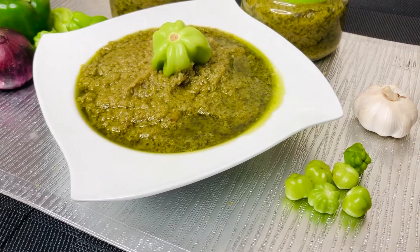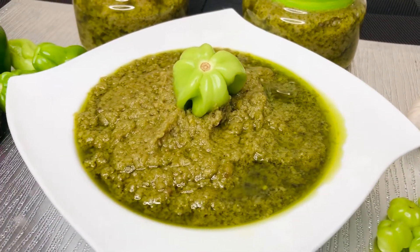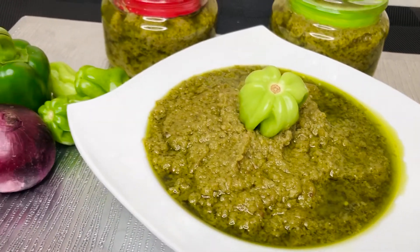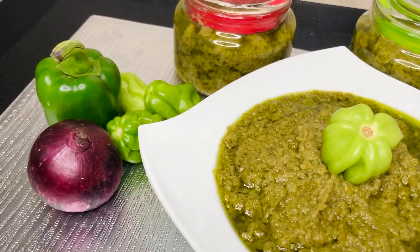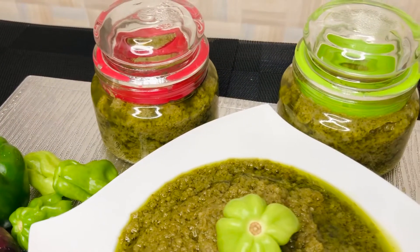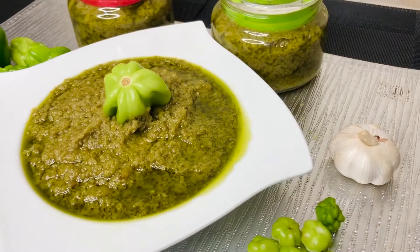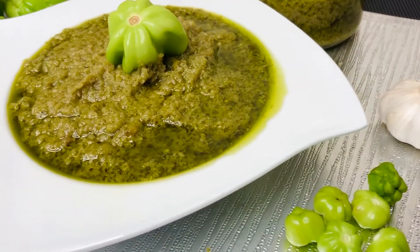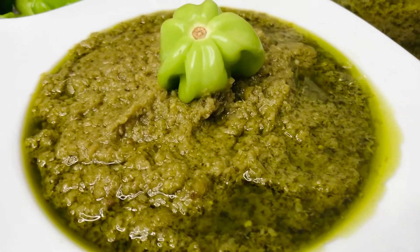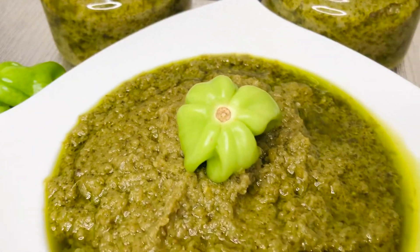Hi guys, welcome back to my channel! If you're new here, it's lovely to have you. If you're a returning viewer, hey boo, it's nice to have you back. A girl is finally back, and today I'm here to teach you how to make this easy, simple yet delicious green chili sauce. This sauce goes with so many dishes, so it's sort of a staple that you should have in your refrigerator all the time.